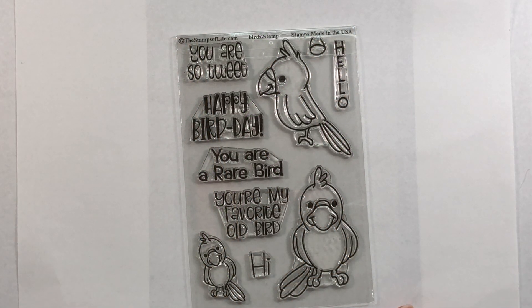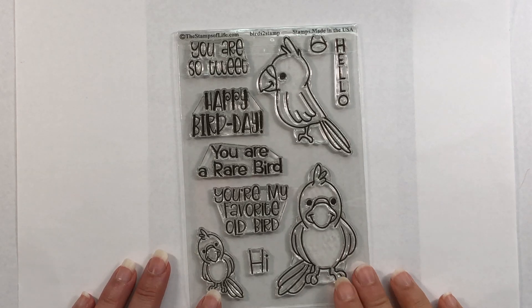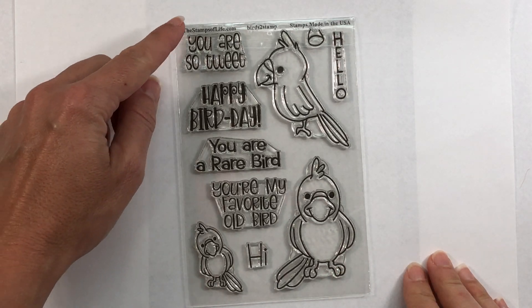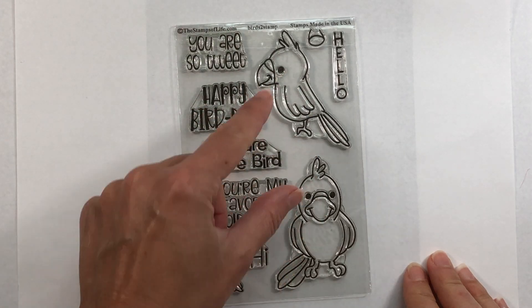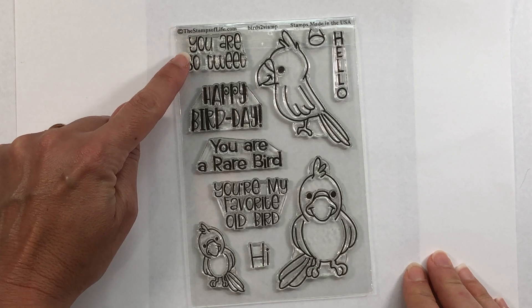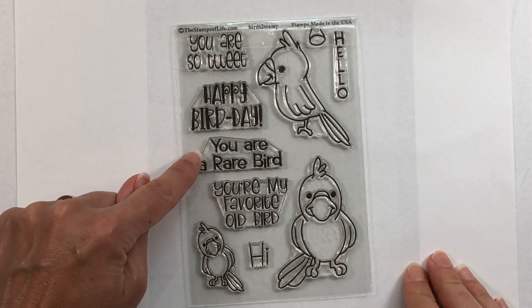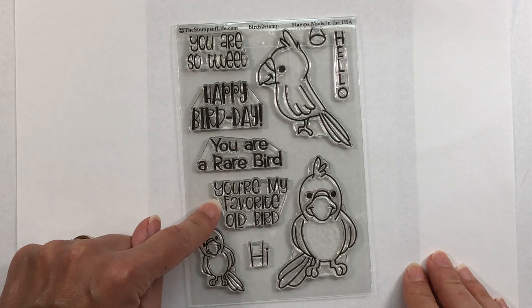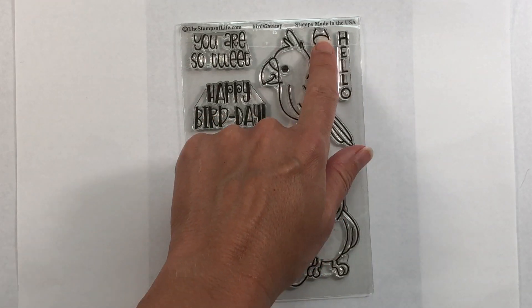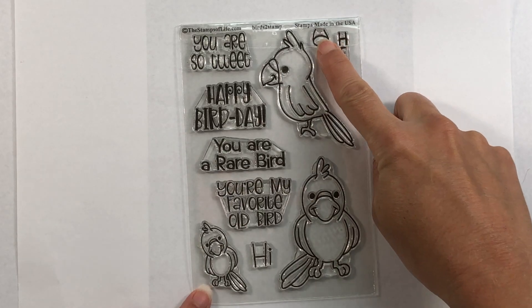Hi everyone, it's Lisa, welcome back to my channel. Today I want to share with you this month's club set from The Stamps of Life. It's called Birds to Stamp and it comes with three birds — two larger ones and a smaller one — and the sentiments: you are so tweet, happy bird day, you are a rare bird, you're my favorite old bird, hi, and hello.